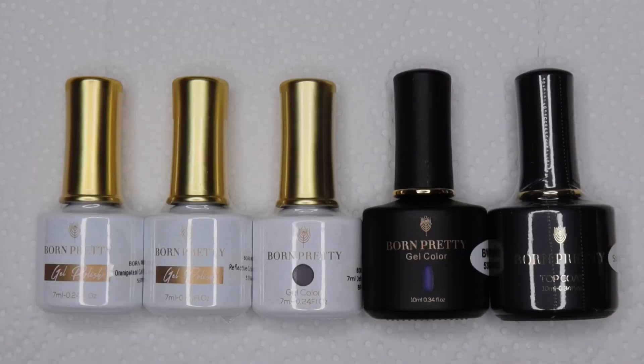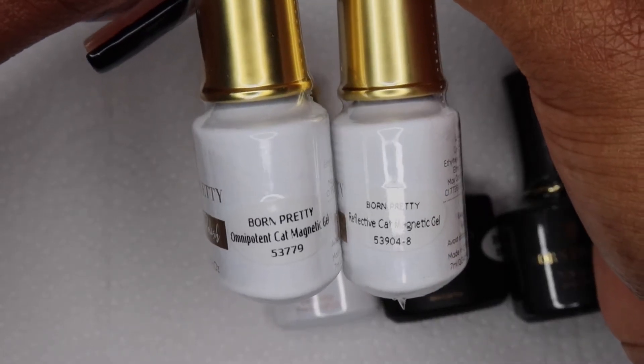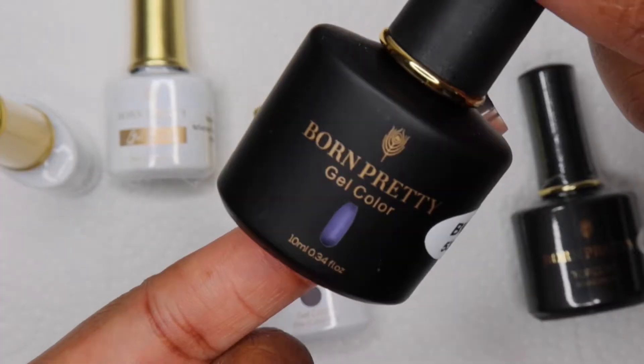They sent me five gels — two are the Omnipotent Cat Eye Gels, two are just regular shades, and one is a top coat.